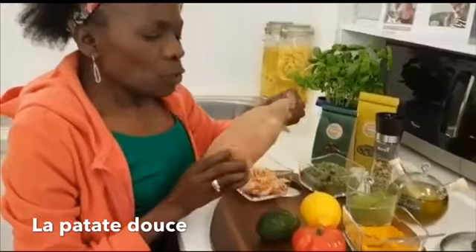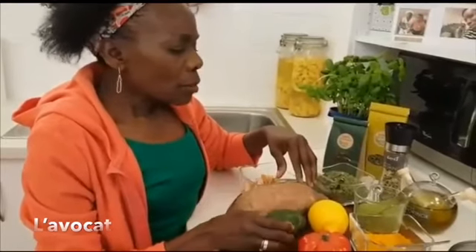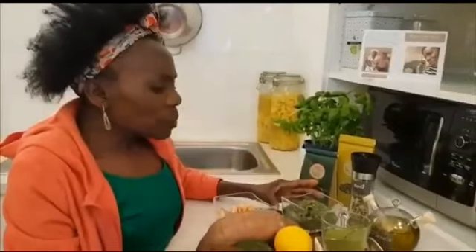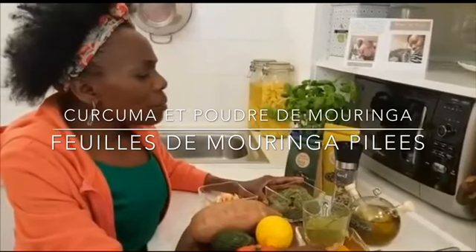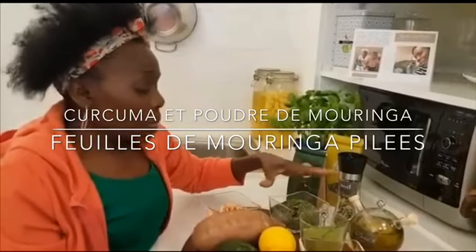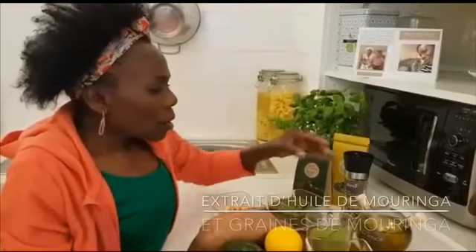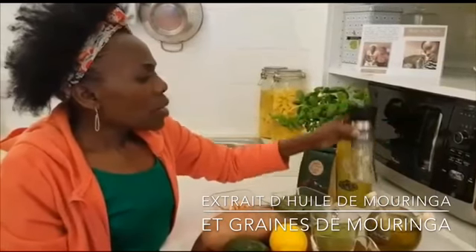Orange sweet potatoes, avocado, bio lemon, bio tomato, turmeric powder, moringa powder, moringa leaf powder, moringa cross dried leaves, moringa oil and moringa seasoning.